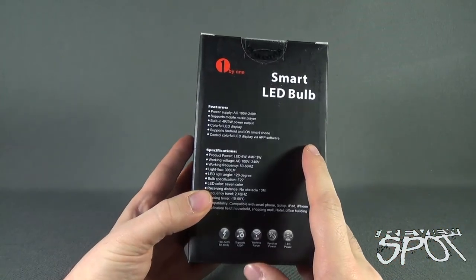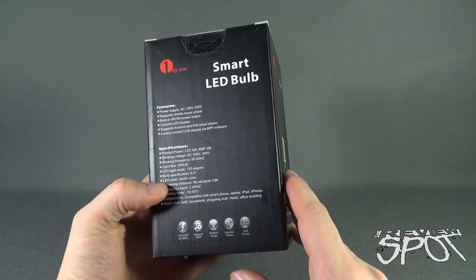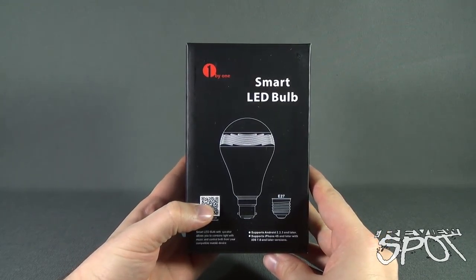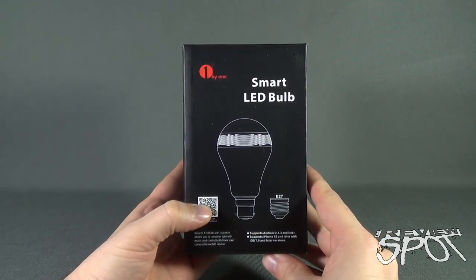We're going to open this up so I'll show you guys hands-on how this works. Spot's going to take a break, I'm going to get this opened up, and when we come back we're going to get a better look at the smart LED bulb from 1x1.